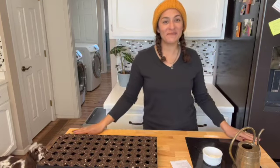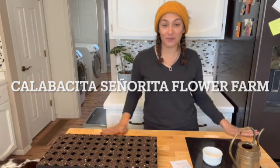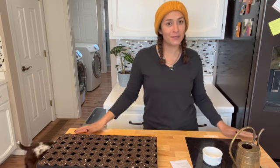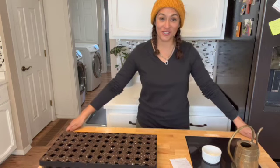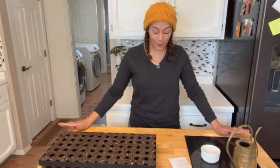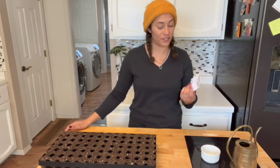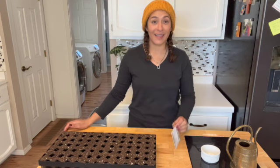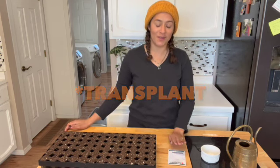Hello everyone! My name is Megan Quintana and I am a flower and vegetable farmer here in Bloomfield, New Mexico. I'm a zone 6 and today I'm getting started on a flower. I'm actually going to be planting sea holly, which is Eryngium, today so that I can sow it out in middle of March.